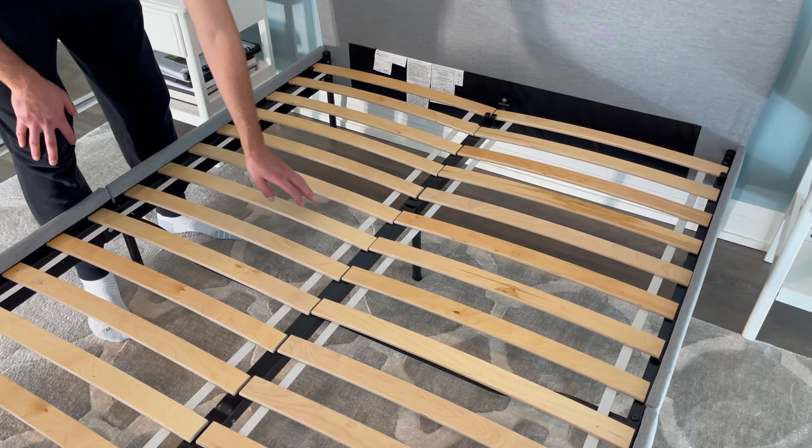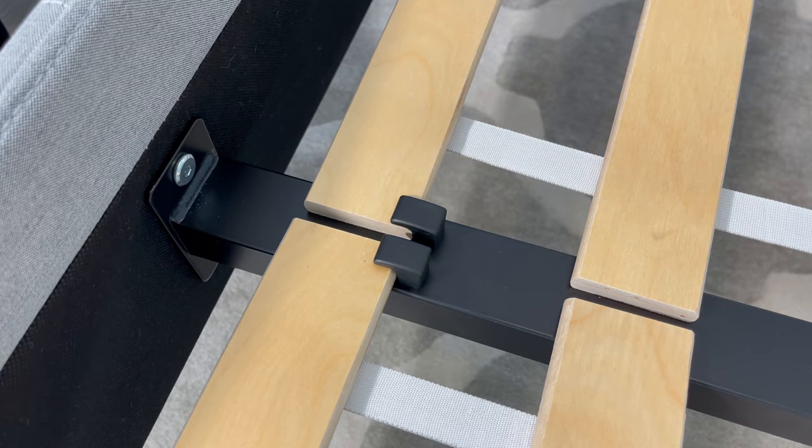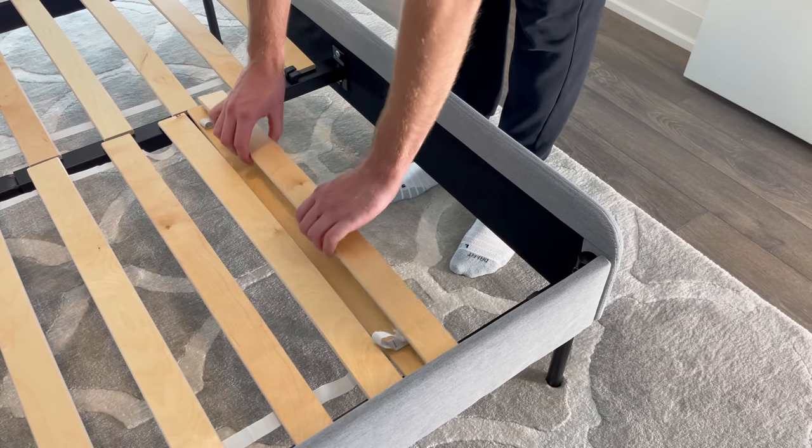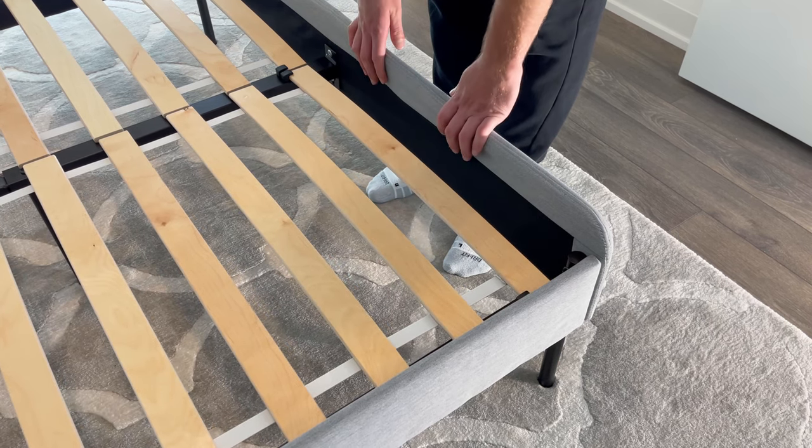As for the middle section of the Slatom, it comes with a wooden slotted bed base that is held in place by these plastic hooks. I didn't really see any issues with this section of the bed, as the hooks held the bed base in place pretty well.